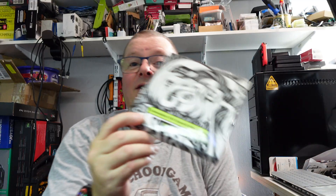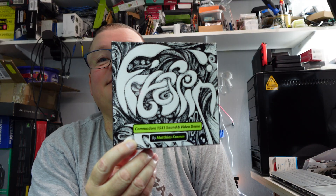Anyway, I got an email from Tim Harris at Shareware Plus and he said 'Can I have your address? I've got something for you.' So yeah, a couple of days later I got a box — and that box was this.